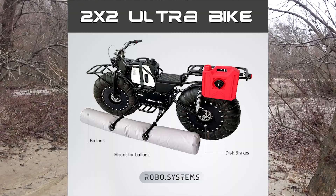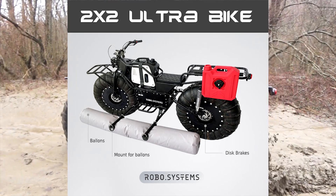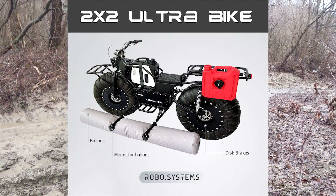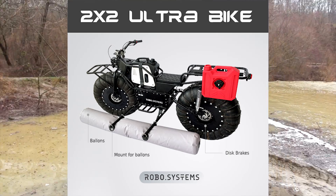It takes less than 5 minutes to get the bike ready to swim. With two side floats, the bike can move across water surfaces by aid of its wheels at a speed of 2 to 3 miles per hour. You can bring it back to land mode just as easily.